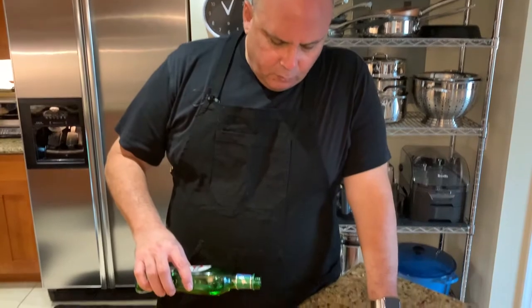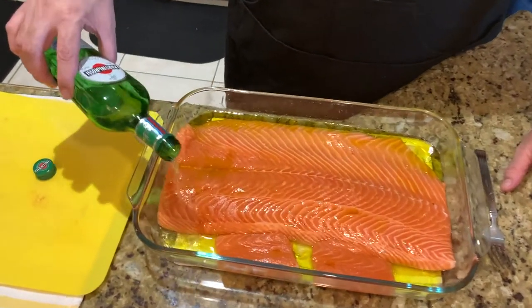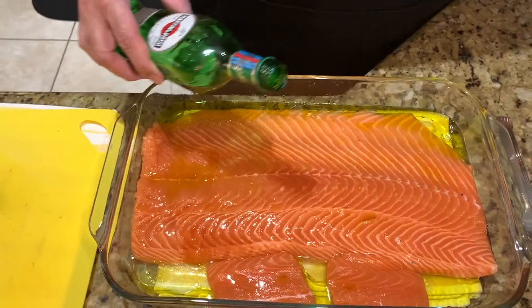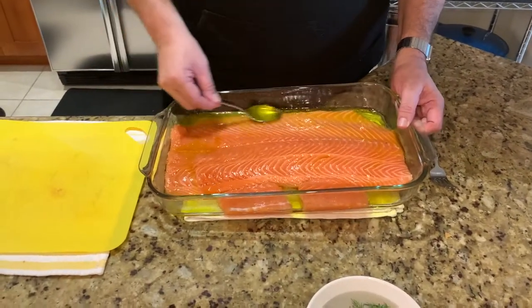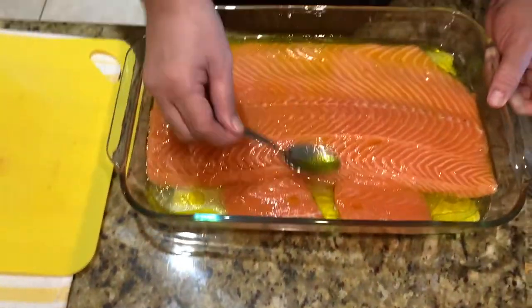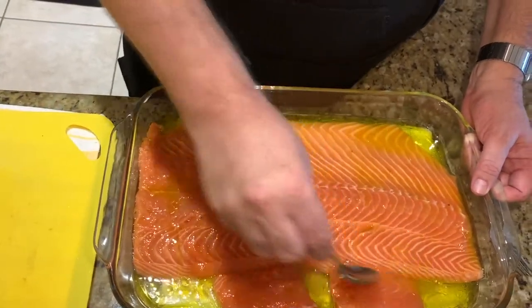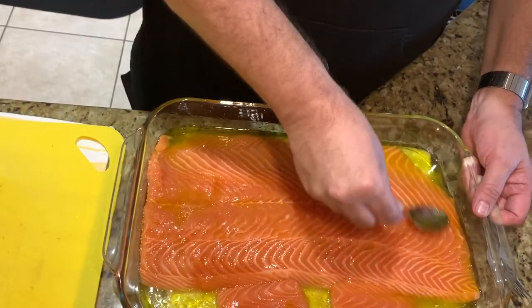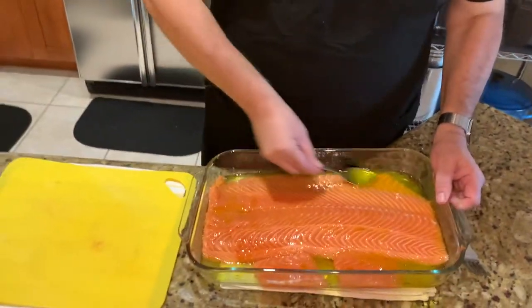I think the white vermouth actually has a bit more punch. How much? For a fillet this big, I would say maybe half a cup — it doesn't have to be much more than that. You're just getting enough in there to poach the fish. You'll see that the olive oil is in here with the white vermouth. I'm just going to take my spoon, mix it up, and put all of it directly on top of the salmon.